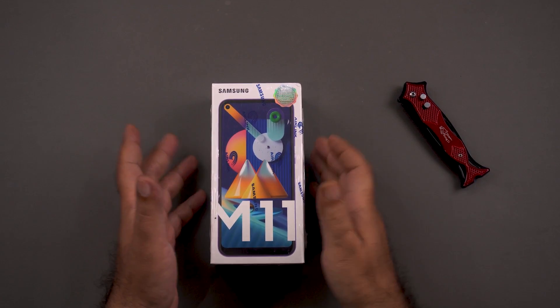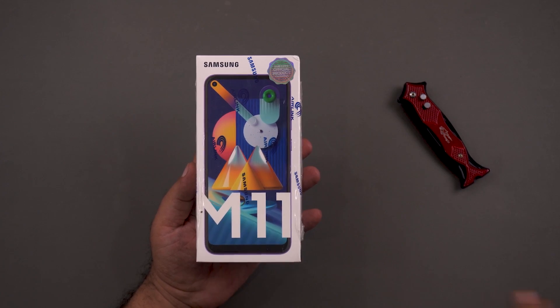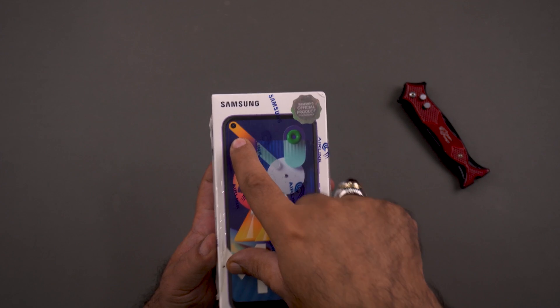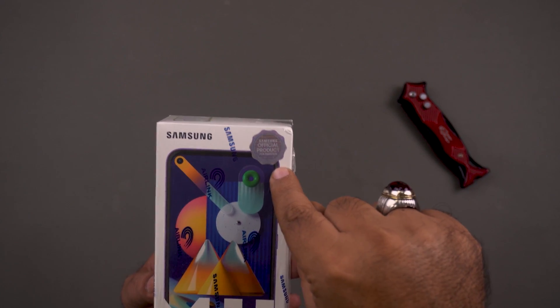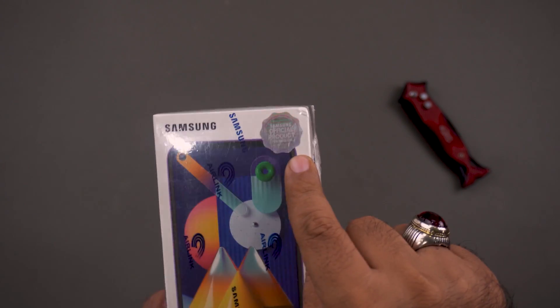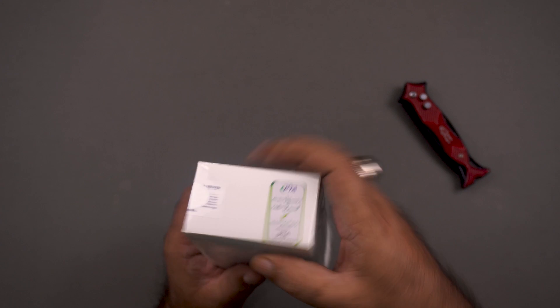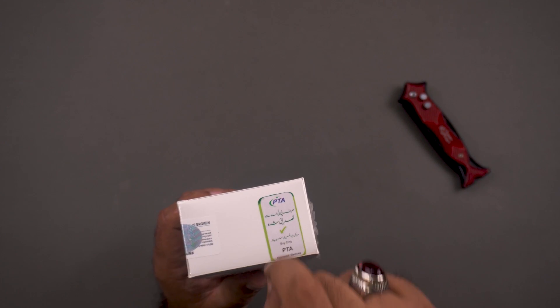Okay friends, this is the Galaxy M11 box. Finally, the M11 is also in the market. I hope the M-Series continues with good phones and aggressive pricing from Samsung. You can see the Galaxy M11 branding in the top left corner, and the Samsung official product for Pakistan logo is also present. This phone was first released in India but is now finally available in Pakistan. You can verify this with the PTA seal on the top side of the box.